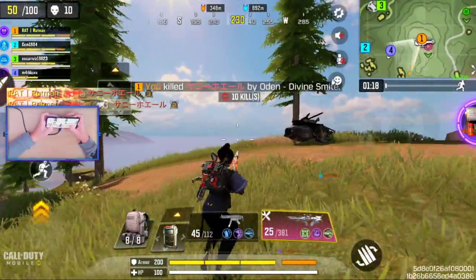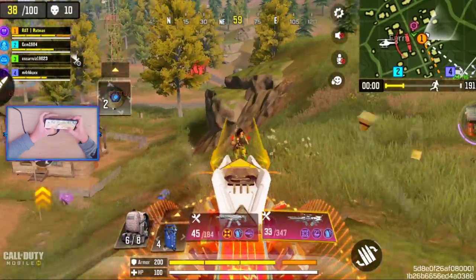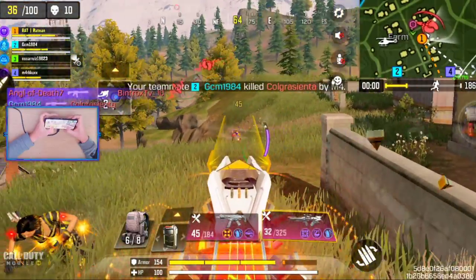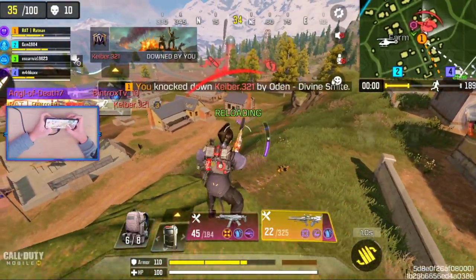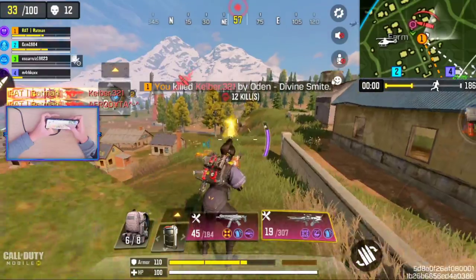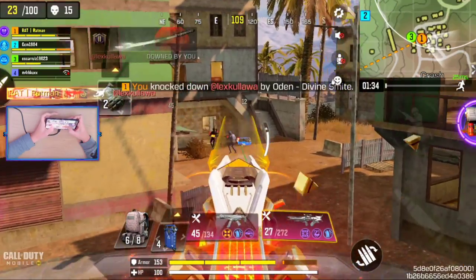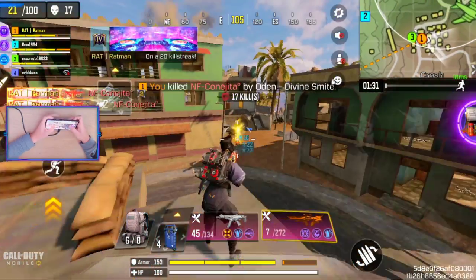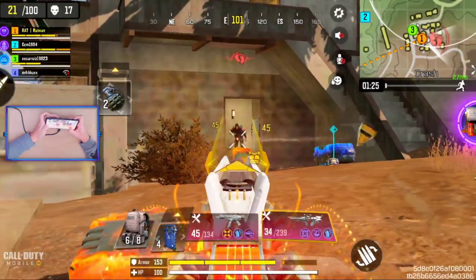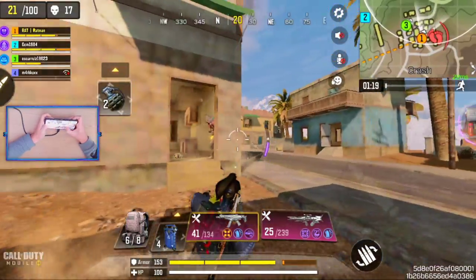Doesn't the visual graphics look phenomenal? This looks so good in my opinion. I think this phone is wider compared to the previous one I had. I'm not doing a great job showcasing the full power of this device right now — I'm not used to making these types of unboxing videos.